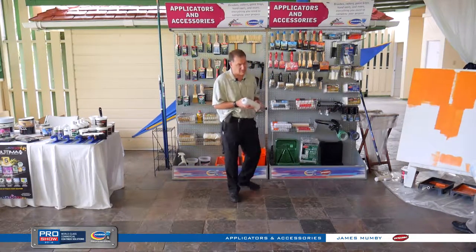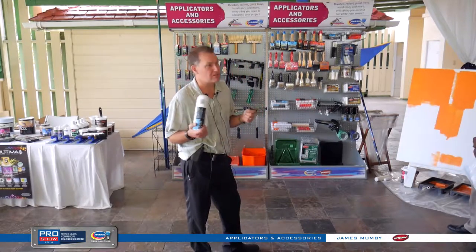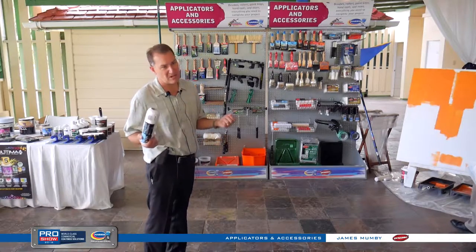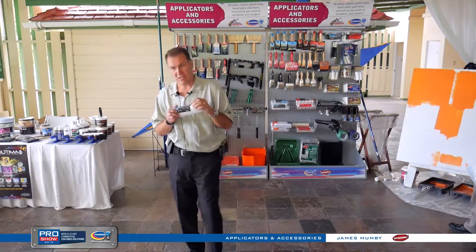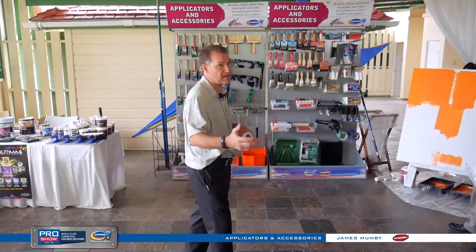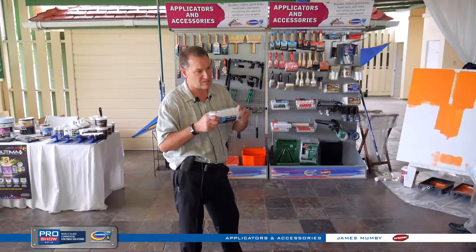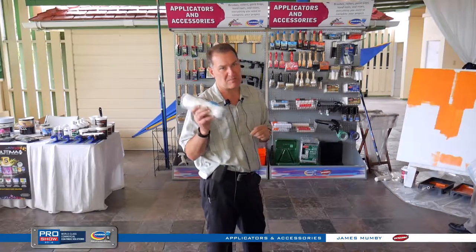Moving into rollers, starting with the top-end Ultima — our microfiber fabric. Everyone's launching microfibers, but in North America we were the last company to launch one because we third-party tested it. It took us about a year to make sure we had the right fabric and were finishing it correctly. We all buy fabric from the same places, but it's how you finish a roller in your equipment that matters most — how fast you spin it, how deep you comb it, how much you shear off — all of that equates to paint pickup and release.